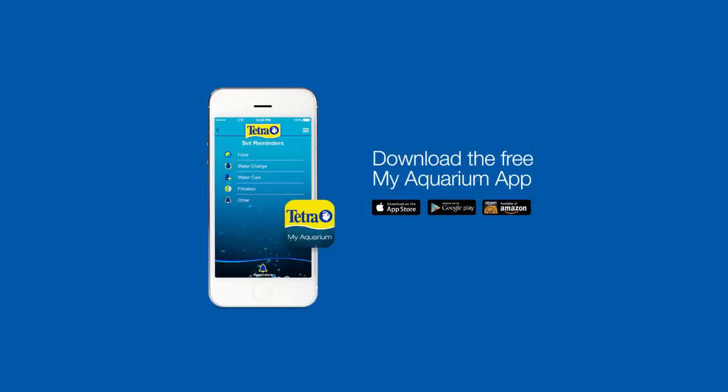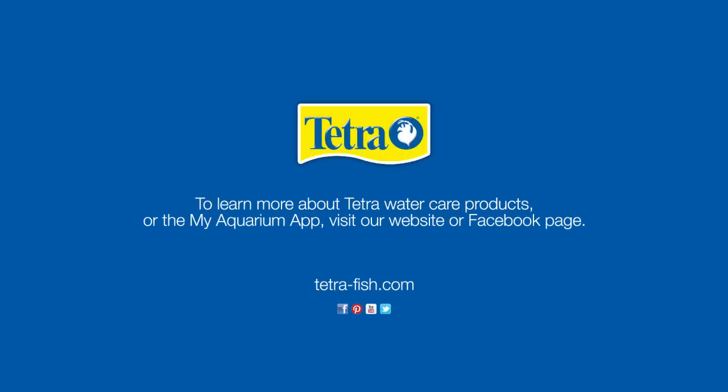Or, to make water care even easier, download the free MyAquarium app from Tetra. To learn more about Tetra Water Care products, visit our website or Facebook page.